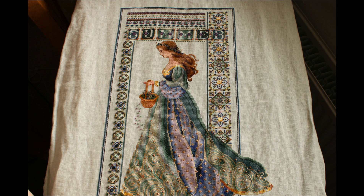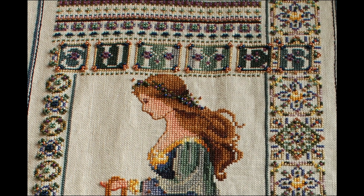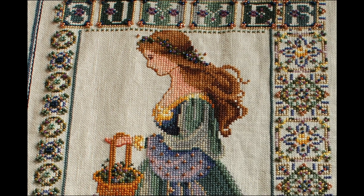I'll just give you a little overview of the pattern itself and what I did. This is called Celtic Summer and she is a pattern by Lavender and Lace. There are four seasons and this one is my very first.